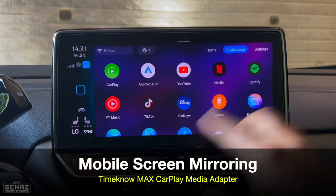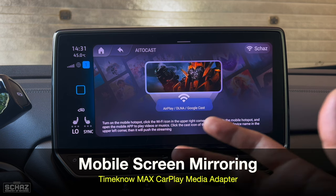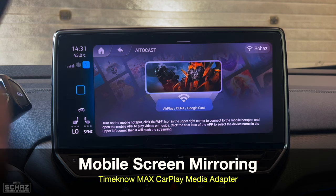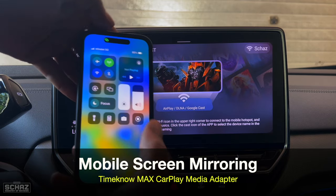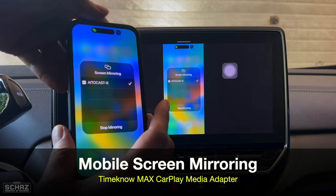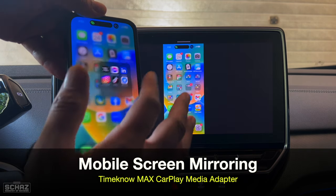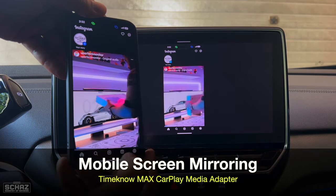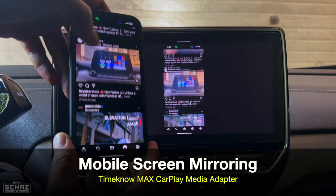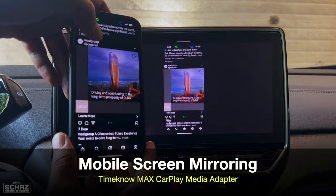The next thing I'd like to test is the Supercast option, which allows you to mirror the mobile screen on the screen here. You can do this on both iPhones and Android mobiles. On the iPhone, just open the drop-down, click on Screen Mirroring, and select the Cast option. It takes a second or two to mirror the screen, and then any app you open will be mirrored on the screen here. It doesn't lag when you move around on the mobile — it moves at the same time on the screen.